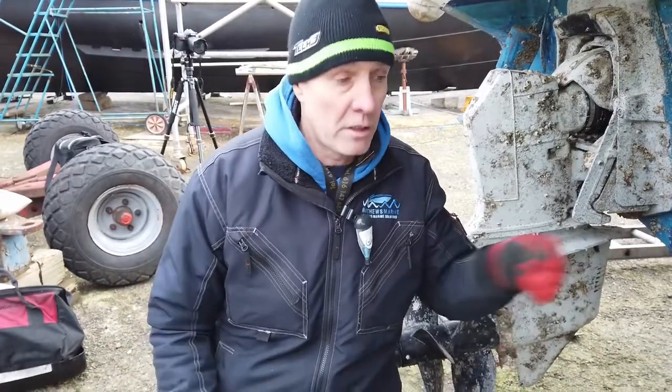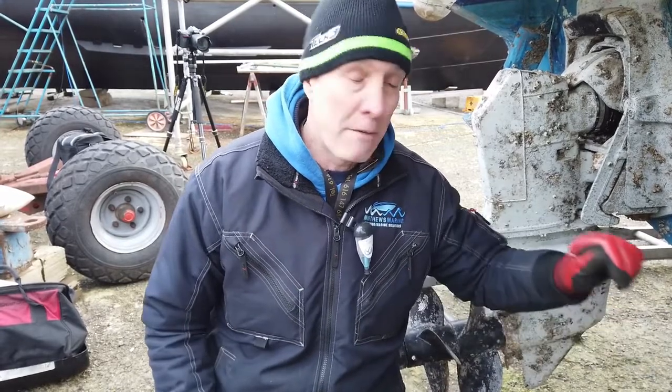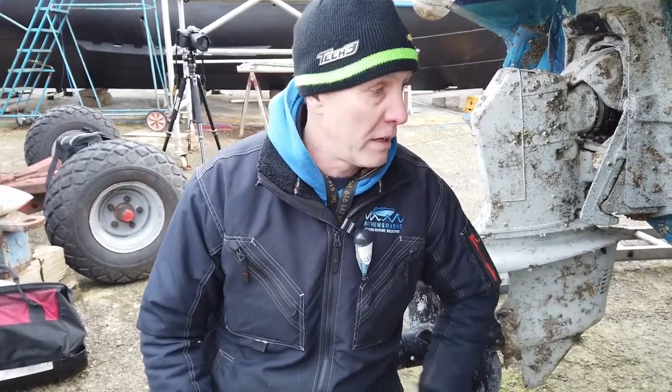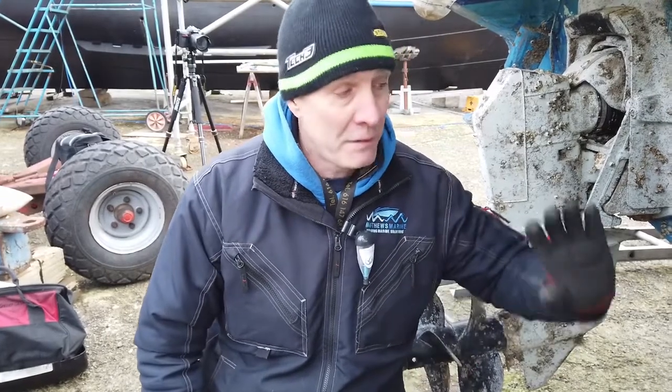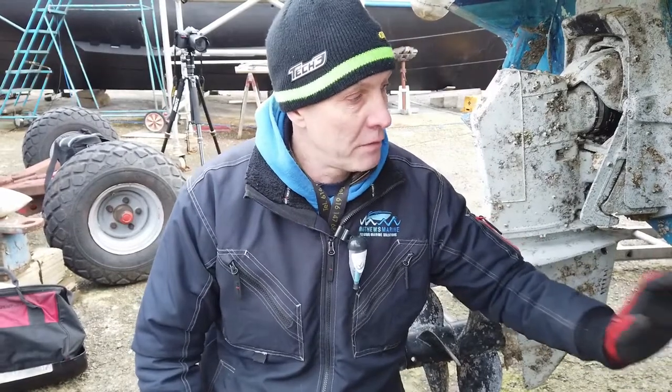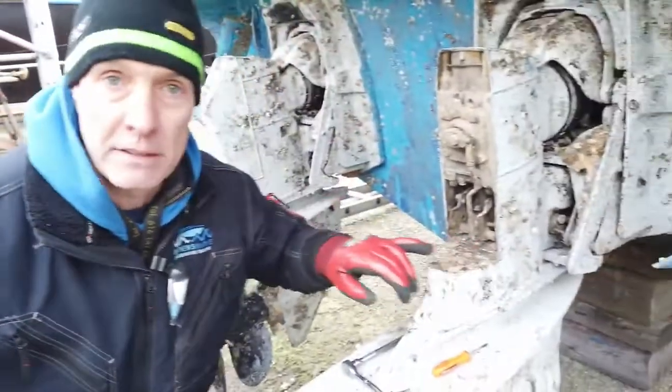So the customer complains — or yourselves — you're going into reverse and the leg flicks up. Unfortunately it's quite a simple mechanical device, and other than removing the boat from the water, getting in there, freeing it off with some penetrating fluid, and moving it around, it's the only way. It's very good in the respect that it's simple technology, but it's bad in the respect that if it isn't used a lot — you can see the growth on here — things soon start to seize up.